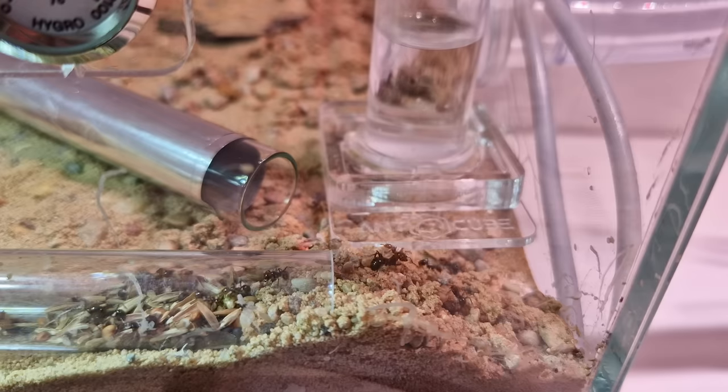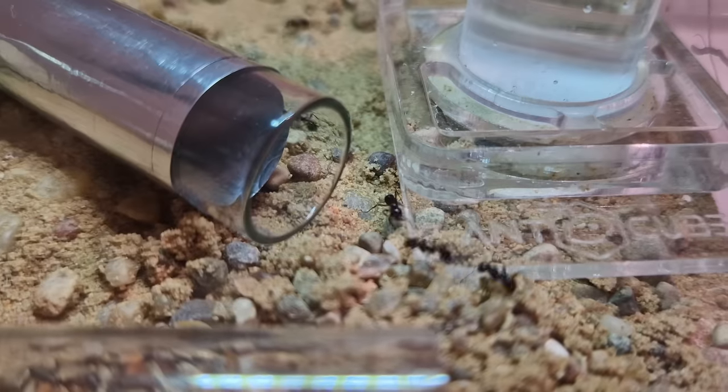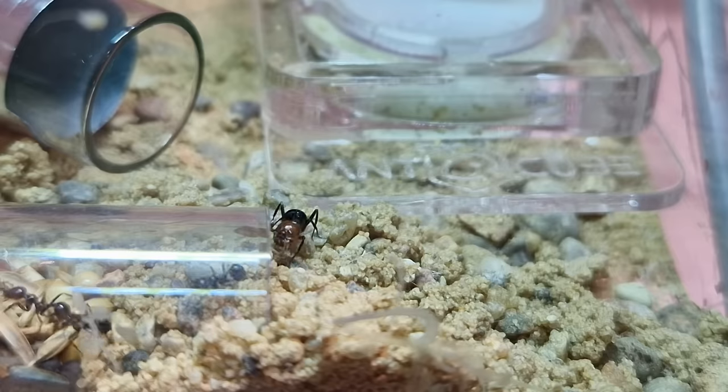Do we have to show that image and play that music every time we see soldier ant? Yes, yes I do. The ants seem to ignore the new tube altogether, but the most important thing is that they are getting out of the old tube and away from the mold.